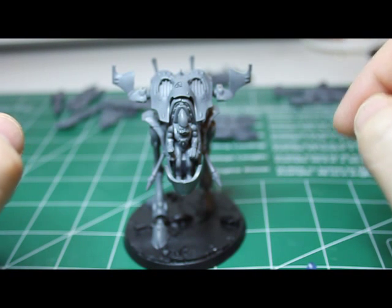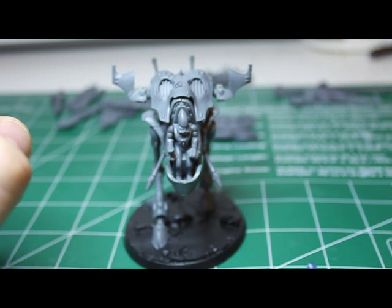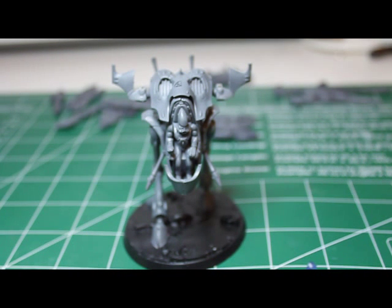This is the War Walker — you get one in the battle box and it comes with five weapons: your star cannon, your shuriken cannon, your bright lance, your scatter laser, and your missile launcher.